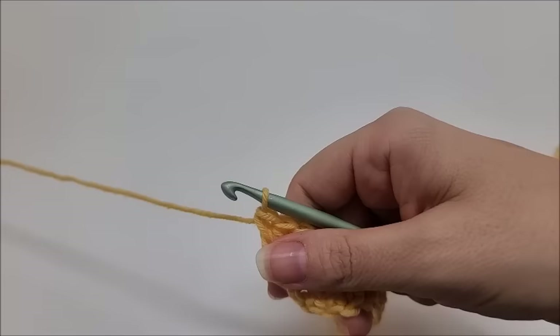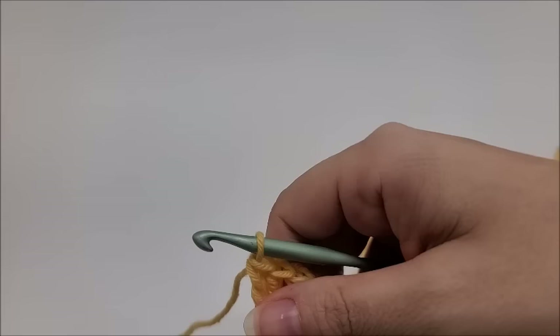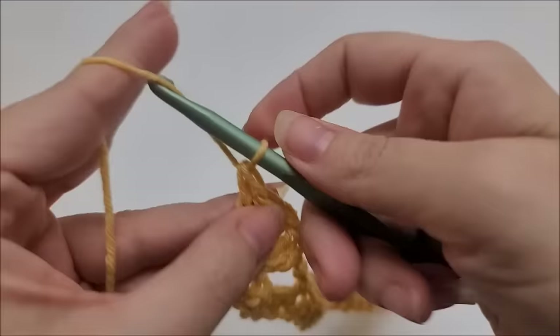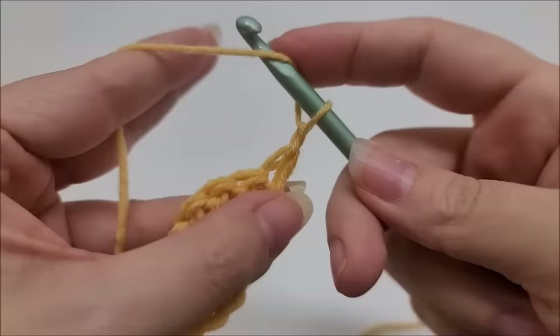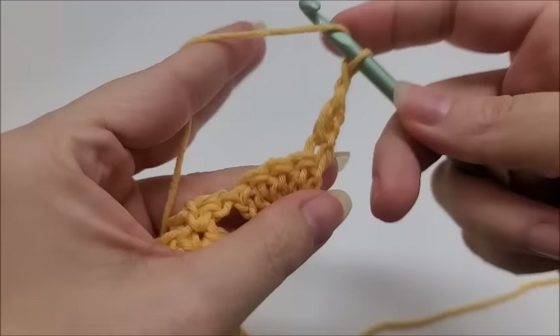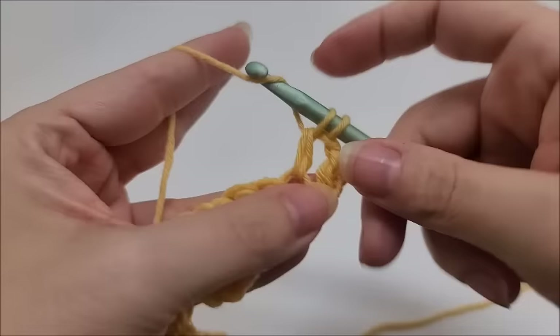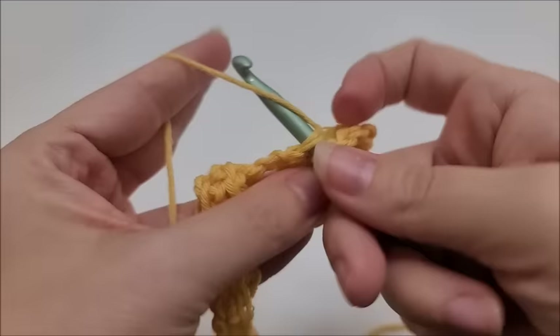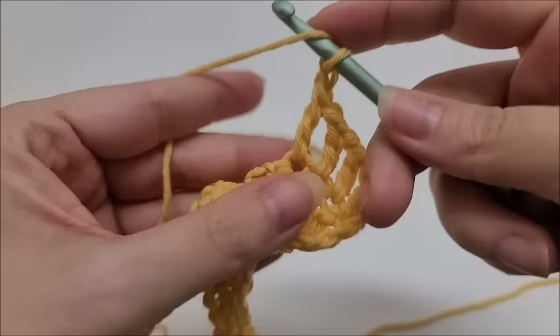Now we're going to start row three. This is a long repeat but the repeat rows are pretty easy — rows 3 through 20. We are going to chain one and turn our work for row three. We're going to put one double crochet into the very first stitch, then chain one and double crochet into the next stitch, chain one double crochet into the next stitch, chain one double crochet into the next stitch.